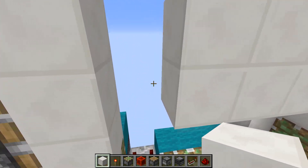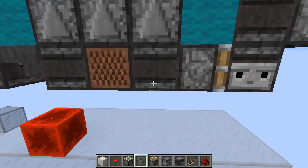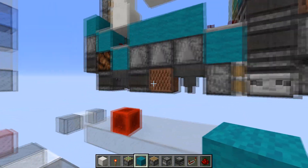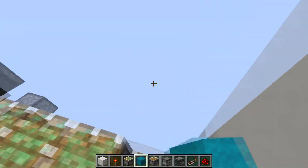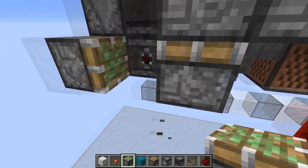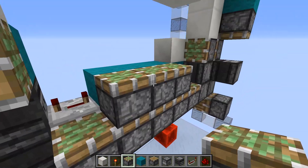I did make one tiny mistake here — this block here should actually be a hopper, not an observer, because that observer was powering things and messing up a bunch of stuff. You also gotta make sure that the block on this piston is out like that.